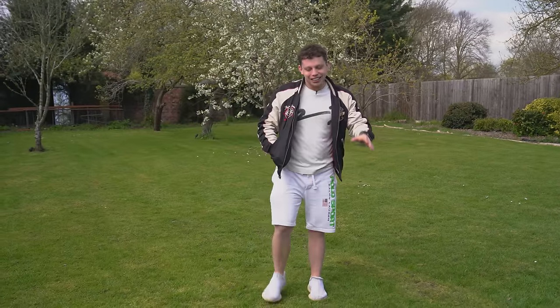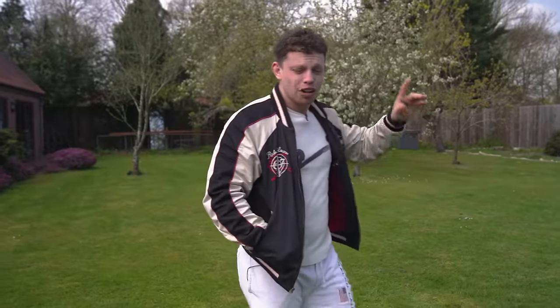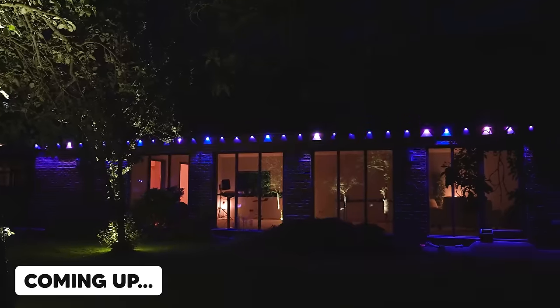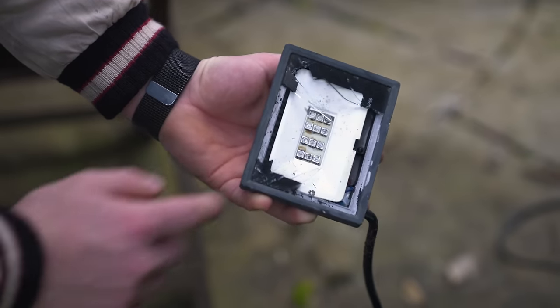Hello and welcome to the show. My name is Alex and this is TechFlow. Today's episode is going to be all about lighting up the garden with some RGB lights from Govee. I currently have lights set up in this garden, however there are a few issues with them that I'd like to go through.